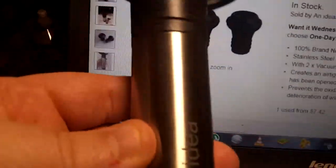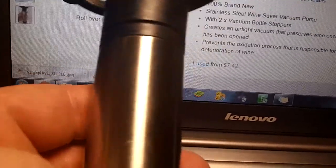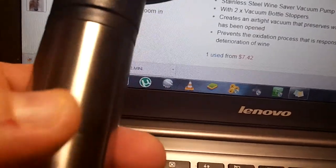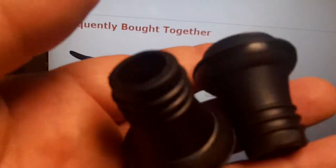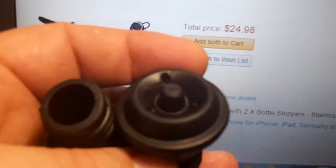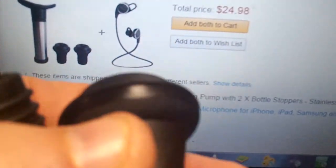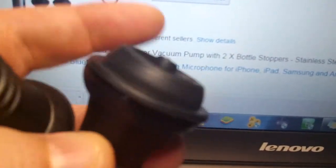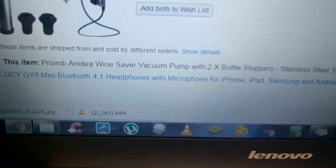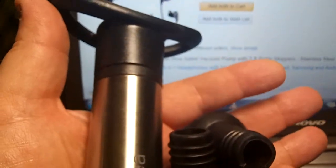The only thing I didn't like — well, there are two things. First, it needs something like a hook on it to hang these guys on. These are the two replacement rubber seals you get, and I know I'm going to lose them since I'm not going to use both at the same time — one's always going to be laying around somewhere. I just wanted a way to keep them all together with the vacuum pump. It would be easy to put some kind of hook on there.